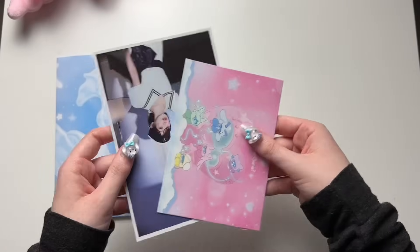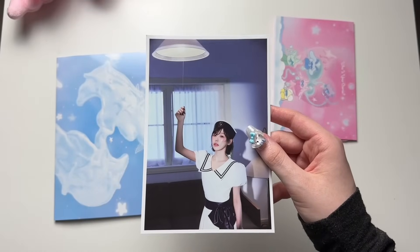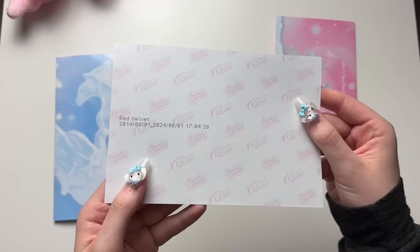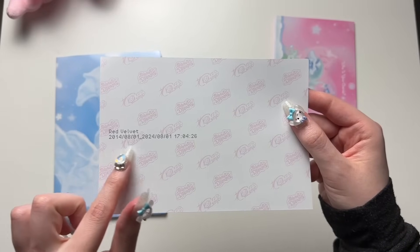Okay, this was sitting in the middle — oh my gosh, they are making it random! SM is out to get me. So we got a Wendy postcard. I like that it has a stamped date on the back — oh, it's their debut date! That's cool.